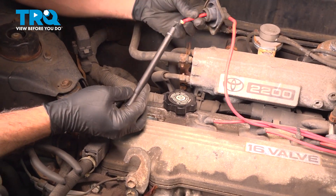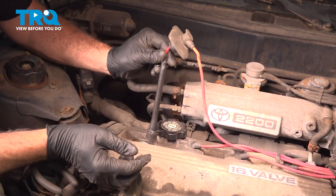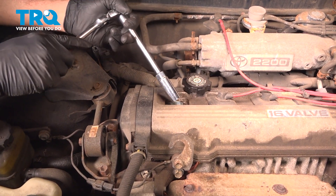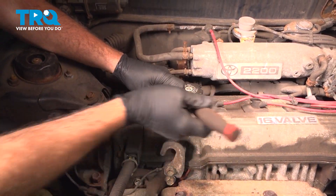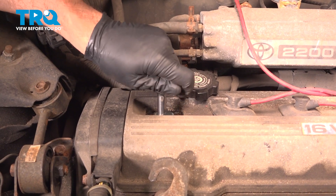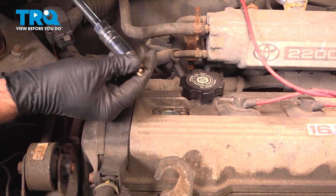Normally when you pull this apart, the wire is down inside and you would pull that up and off as one unit. Using a 16-millimeter spark plug socket and extension, go ahead and loosen and remove that spark plug.